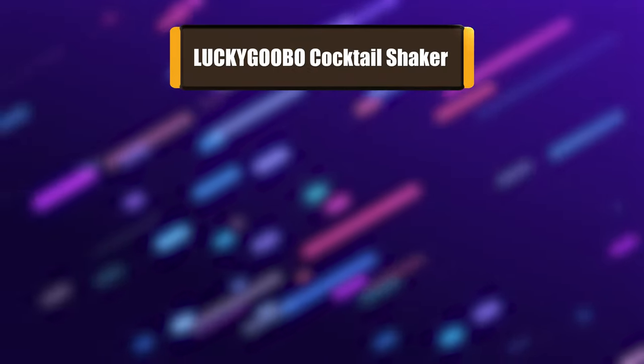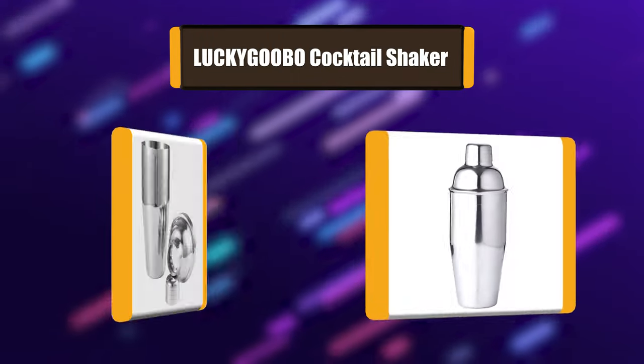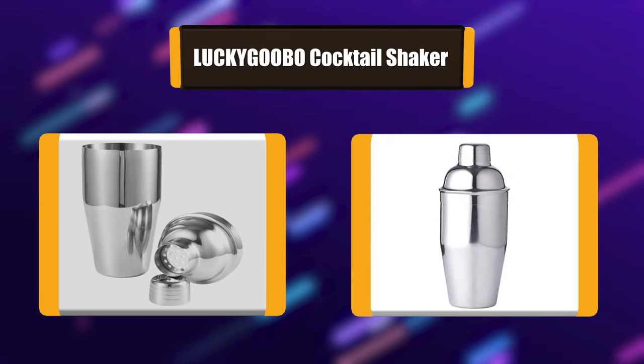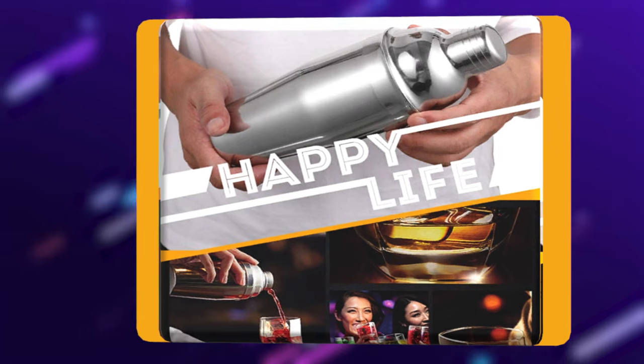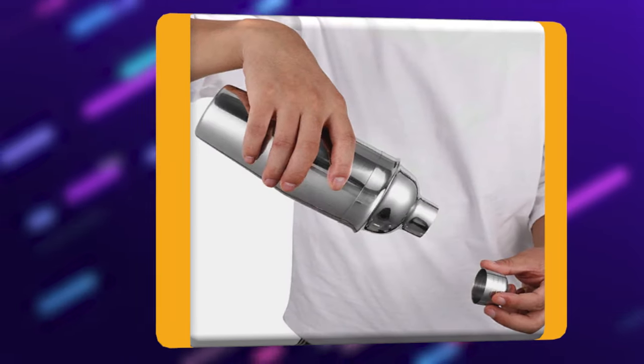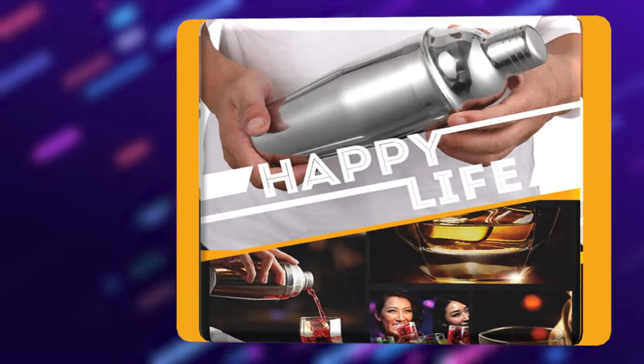Number 7: Lukagubo Cocktail Shaker. If you would like to impress your friends by making drinks, you need this drink shaker set. Ideal for home or professional use, create masterpieces at home. Lukagubo is a premium stainless steel shaker that you can create masterpieces with your friends and entertain them from the comfort of your own home, saving you money at the same time. The quality won't disappoint.